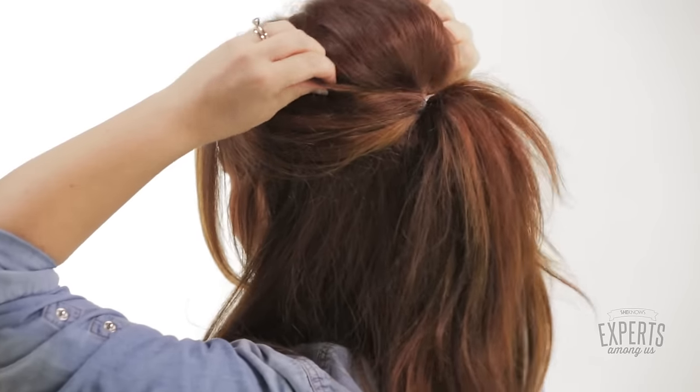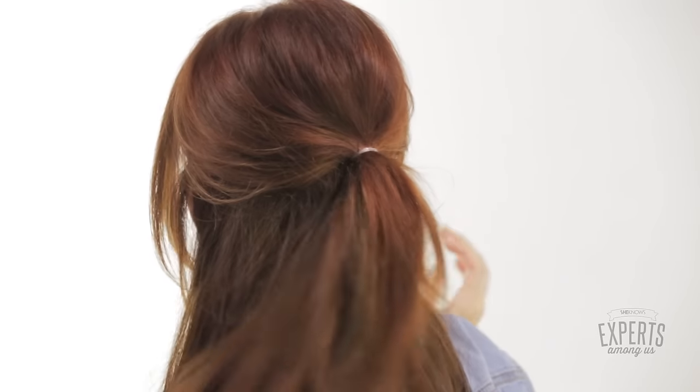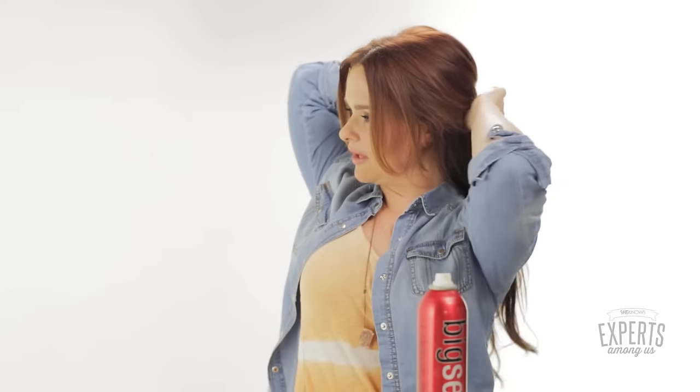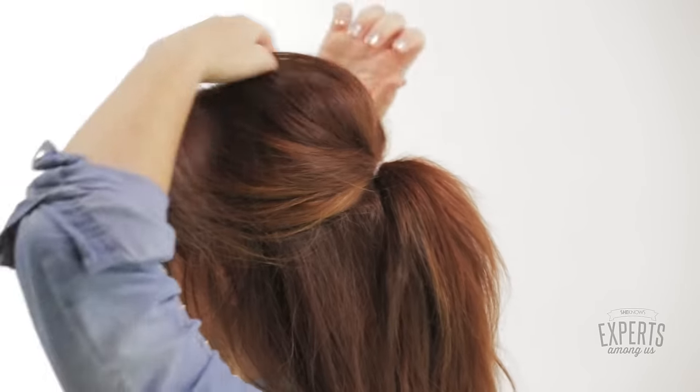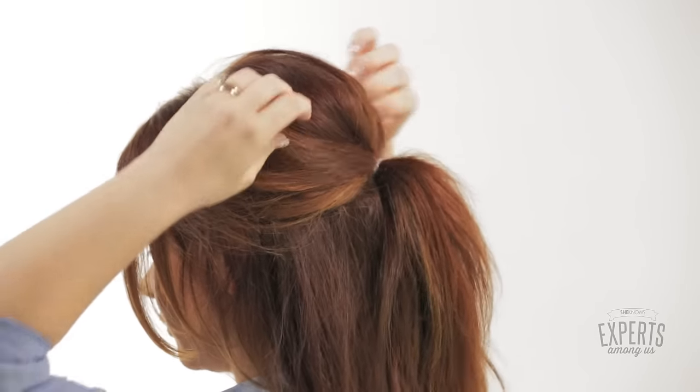Okay, this is the point where we're actually deciding where your ponytail, the whole thing, is going to be. I like a ponytail that's got some personality — not too low, not too high. If you're wearing something super cute and feel sassy, you could make this ponytail even up to here, which would be really cute. But I've got mine right in the middle. Pull it tight. This is also the point where you can go around and make sure you've still got a lot of volume, because sometimes putting the ponytail in will make your hair go flat a little bit.